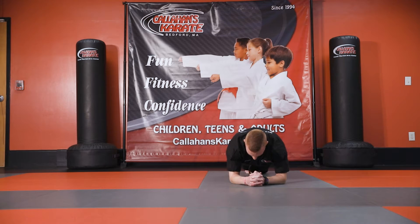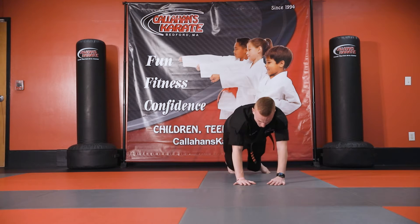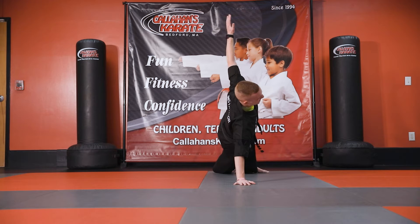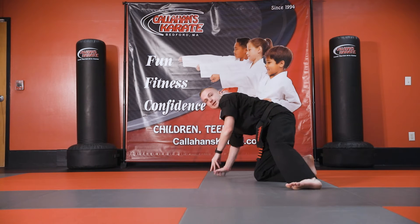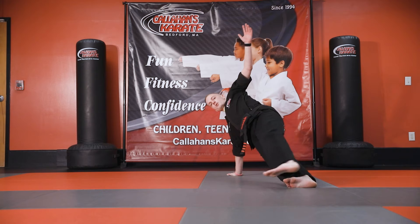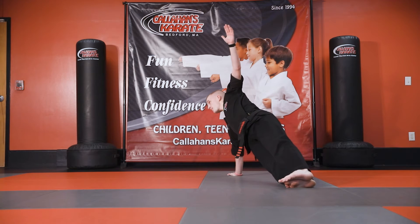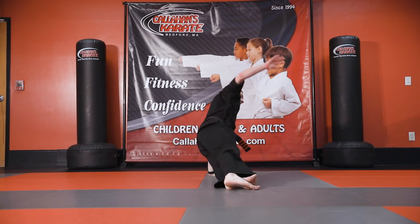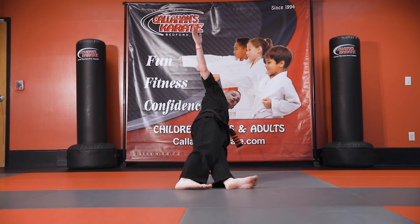Good job — now we're going to go into a one-handed plank. So you're going to put one hand on the ground, turn your body, open it up, and bring one hand towards the sky. You can either have your feet separated for more stability, or you can stack them to make it a little bit harder. Do the same thing on the other side — stack your feet to make it harder, or separate for more stability.